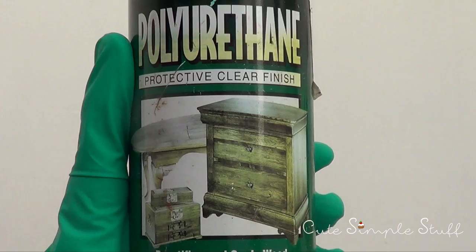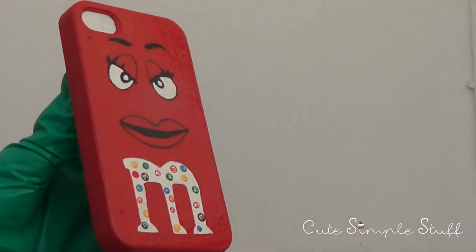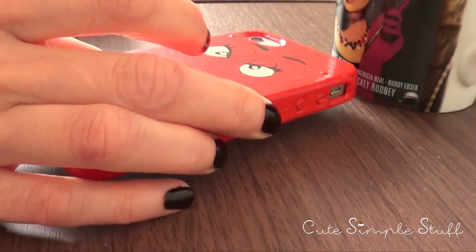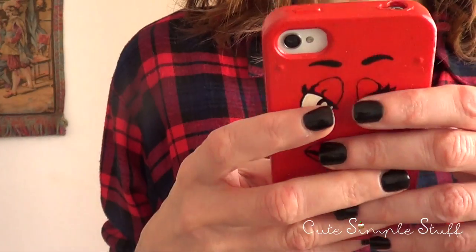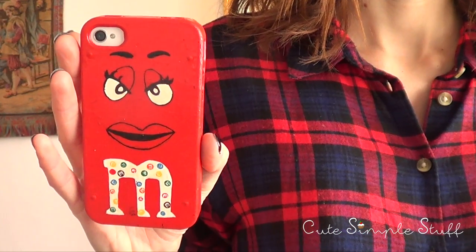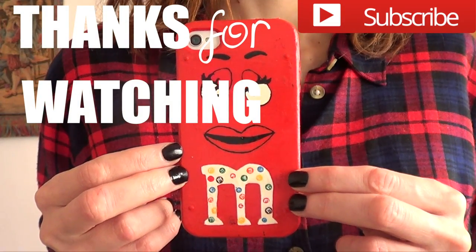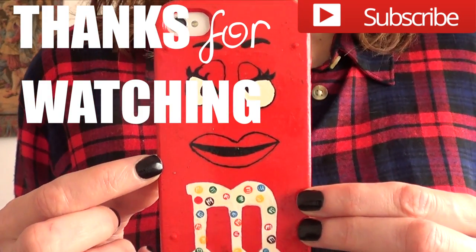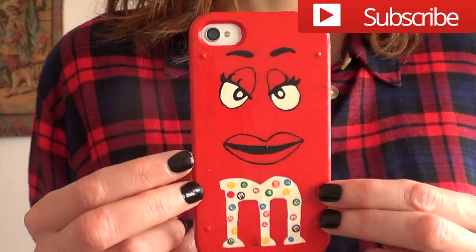Once it's dry, I'm just going to be taking my gloss finish — I just bought it at Home Depot. This is just to protect it and to give it a shine. Then you have to wait for your gloss to dry and you're pretty much done. I really hope you like it. I really hope she likes it — I'm sure she'll let me know how she feels about it. But yeah, I just wanted to share this idea. If you liked it, don't forget to give me a thumbs up, share it, and subscribe for more stuff. I'm planning on having one of these DIY phone cases once a month, so if you have any requests or ideas, let me know. Thank you so much for watching, and I'll talk to you later.